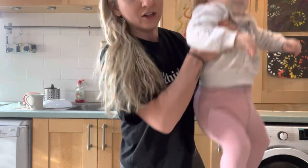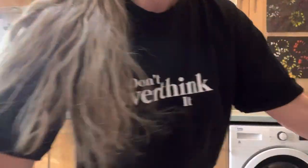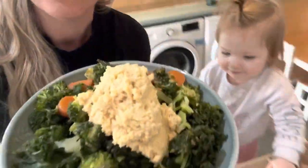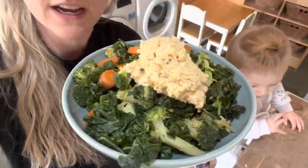I feel like you can be so creative within the whole food plant-based world — you can literally create anything. So I want to show you what I am eating this morning. Here we have my massive bowl of veggies, as I start my day with veggies and beans every single morning.